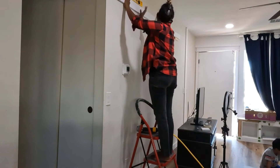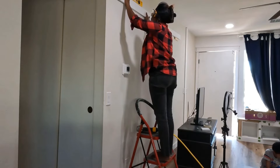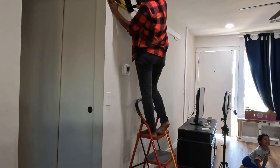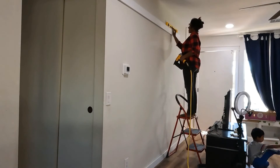Another pro tip: make sure everything is level before you install it. That is very important — it will be aesthetically pleasing and it will be easier for you when you have to do the cut for the molding.